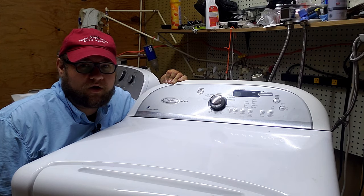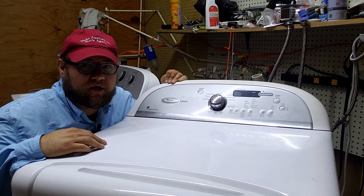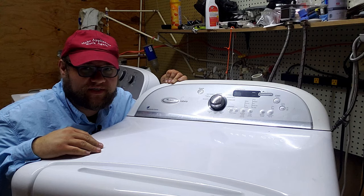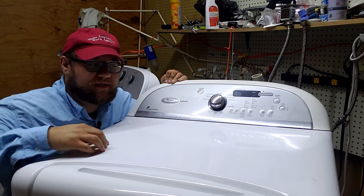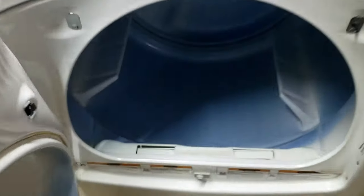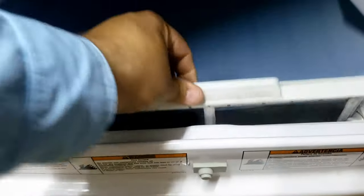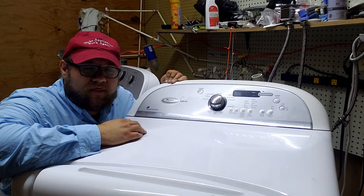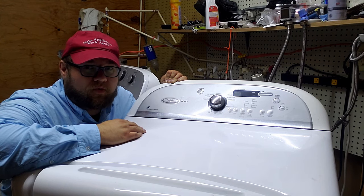Hey guys, it's Ben. Today we are going to work on tearing down a Whirlpool Cabrio dryer that is not heating. We're going to go through everything possible on this style dryer to figure out why it won't heat, or maybe some other problems since we're going to have it torn apart anyway. This style is a little bit different — this one does not have a dryer door in the upper right corner; the dryer door is instead found inside the drum itself in the lower portion when you open the door. This is a style that Whirlpool has made a lot of lately — Cabrios, Maytag Bravos, or even a Kenmore, possibly Oasis, that uses the same style heating unit.